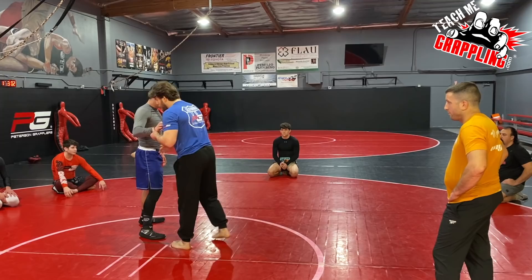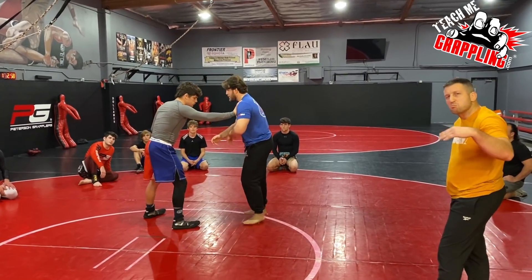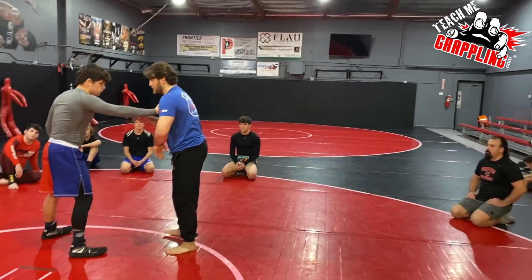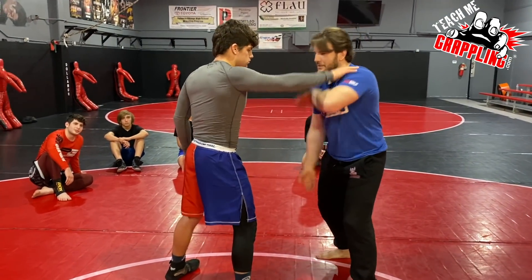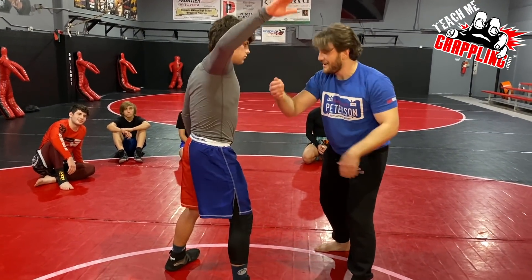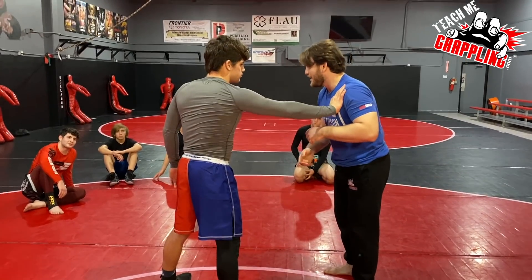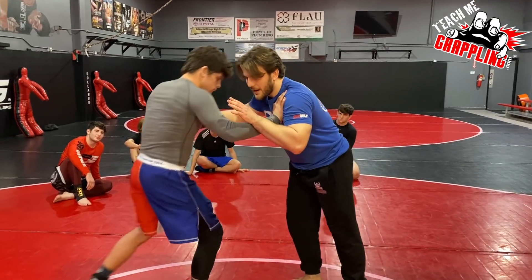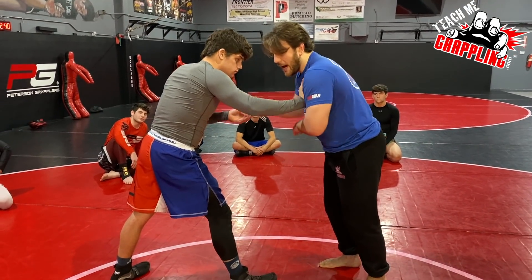So two reasons that's happening: one, I'm not getting my kick in; and two, I'm just too far away. When I do a drag, I'm out here. Sometimes I'll start the drag and he pulls his hand back — I'll even slap him. I'm trying to grab his arm but he's pulling it back every time because I'm really far away. When we're wrestling and I want to hit my drag, this is for me the easiest setup in the world.